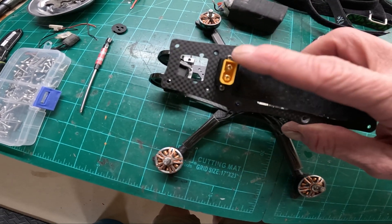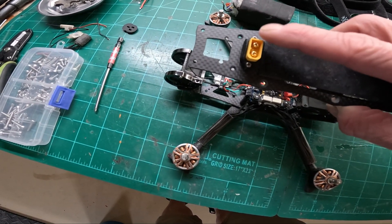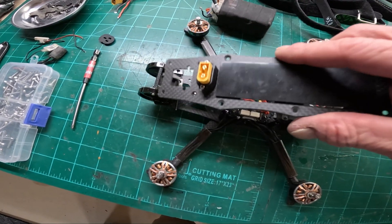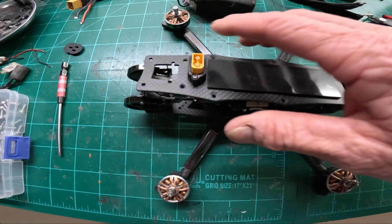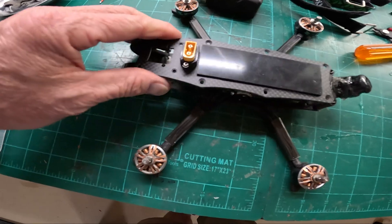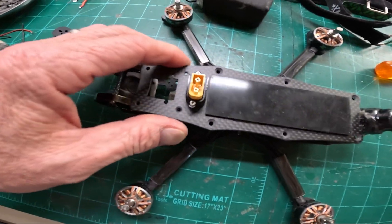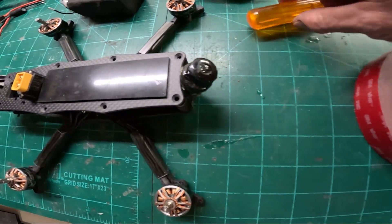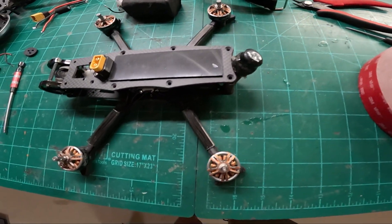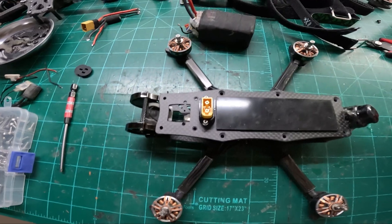That will cause you to constantly replace those front leads. The one that came with this I exchanged for a more heavy-duty one - it's an upgrade because I know this will be a problem. I actually want the quad to last. I don't want things that aren't inherent to the actual function or durability performance of the quad to affect the testing.